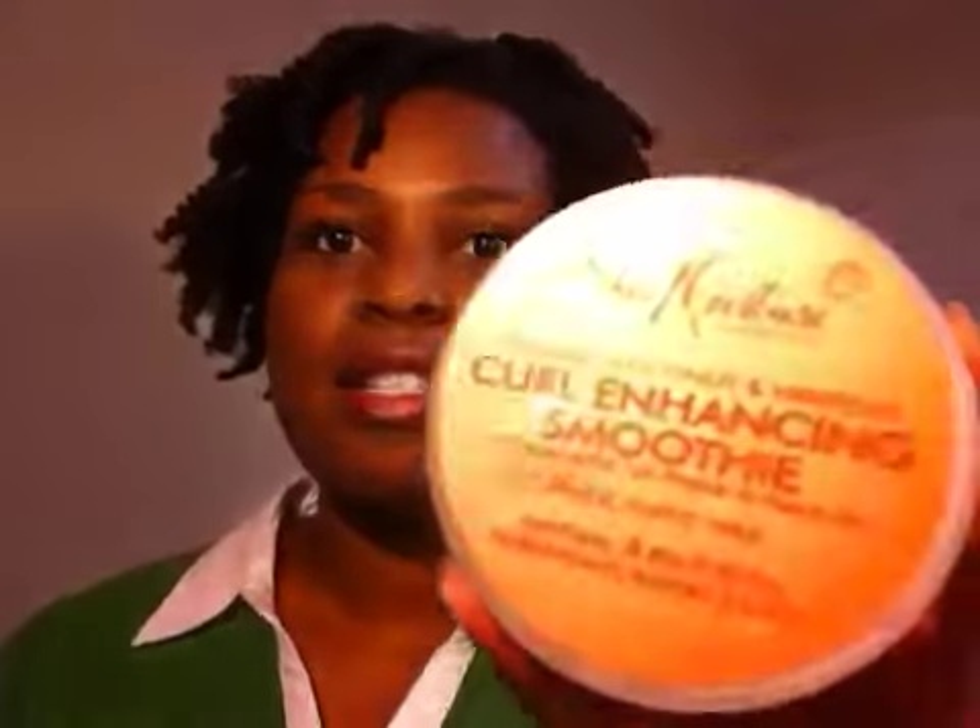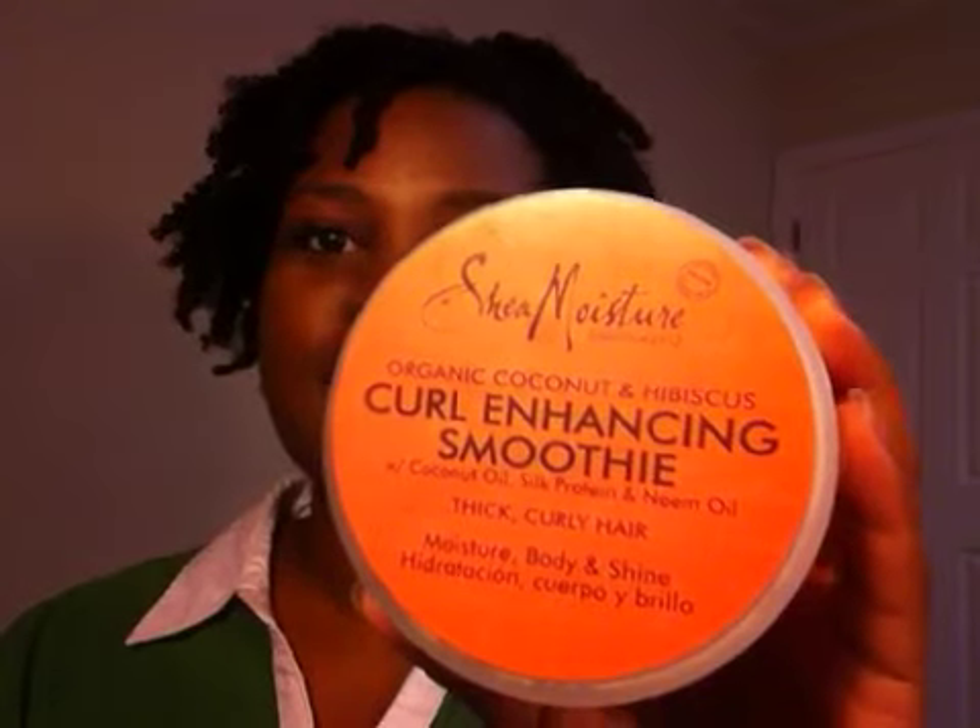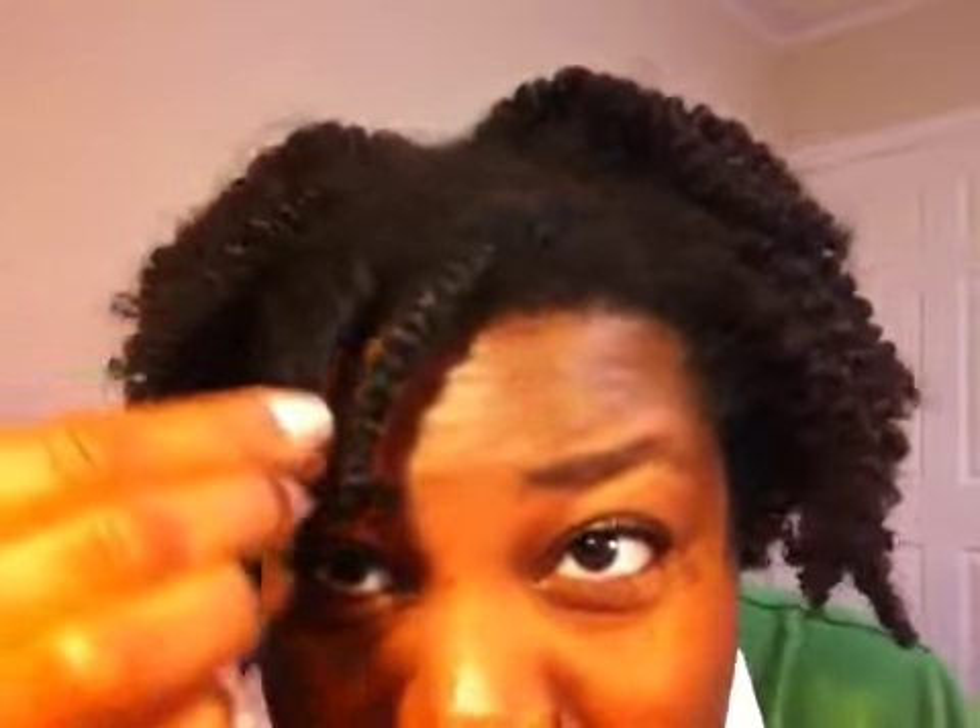After that I put in some curl enhancing smoothie and soaked that in really good, then detangled a little bit more and put in some curling soufflé. You can see the little flat twists — I left the two in the front so you guys can see me take them out. I have olive oil on the twists and on my hands.